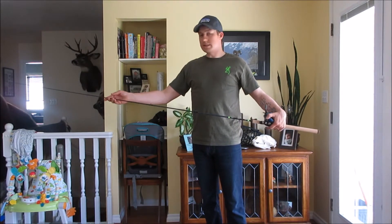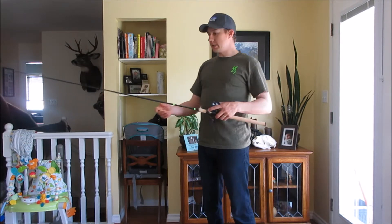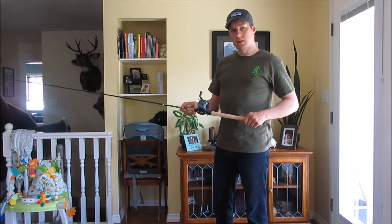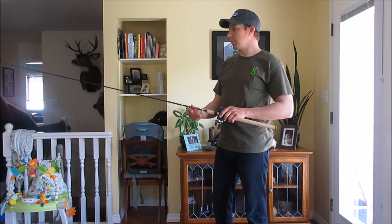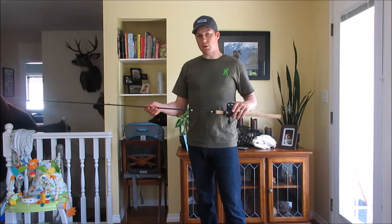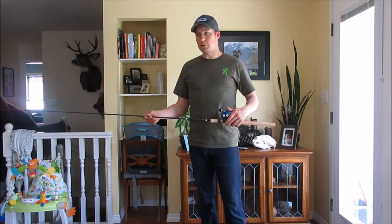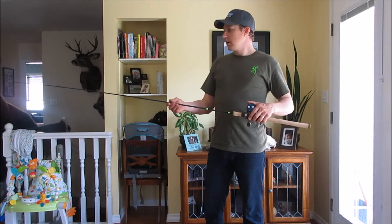The last couple feet have some pretty decent backbone, good enough for fish in the 10 to 15 pound range, and I don't think it'll have a problem managing those bigger fish. But the average fish we're catching with kokanee are in the one to two pound range and the rainbow average five to six pounds, so this is going to be an awesome rod.